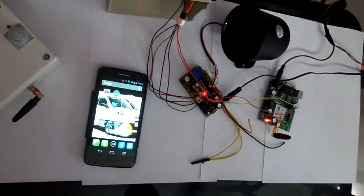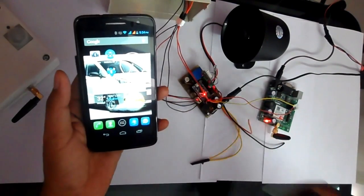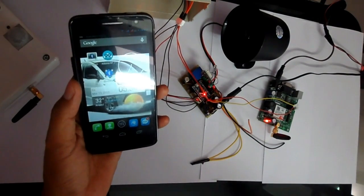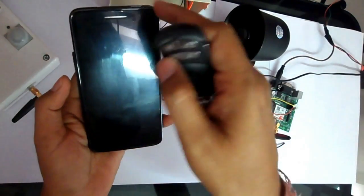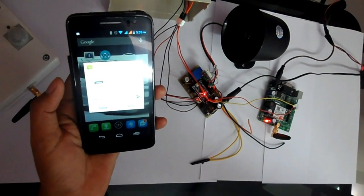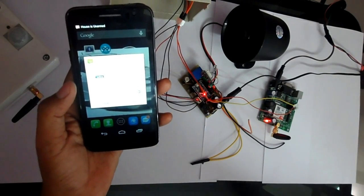Now I am going to give a demo for the armed and unarmed condition of the device. If I press the armed key once, it will send a message and a single beep will confirm it. It will also send an SMS that the device is in armed condition — you can see the message: 'House is armed.' When we press the unarmed button, two beeps indicate it has received the unarmed command from the remote, and the message shows 'House is unarmed.'